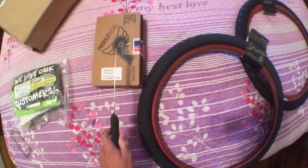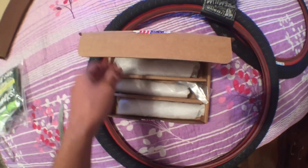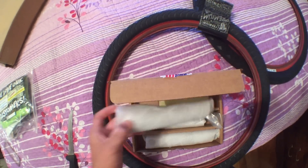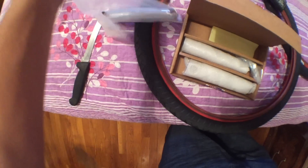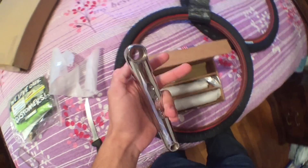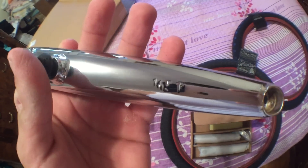The next big thing I got is some Profile cranks. I know what you're thinking — why new cranks? The reason is my Fit cranks are 175mm, which is pretty long, and my back end is really short. If I wanted to ride four pegs, I needed to get 165mm cranks, because with two pegs in the back when I pedal, my heel touches the peg.